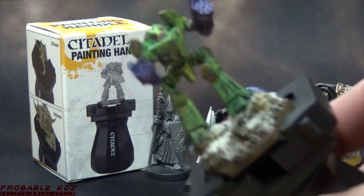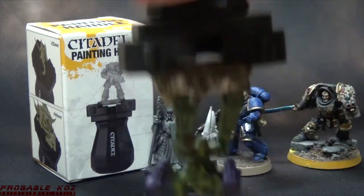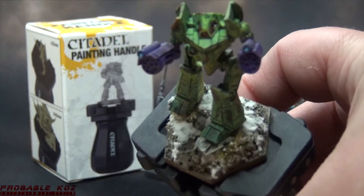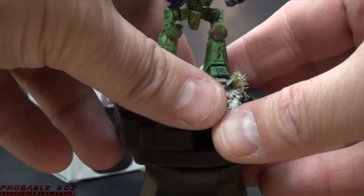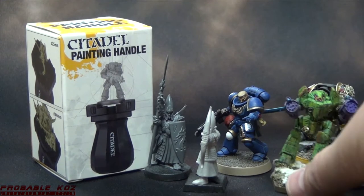Let me try something useful for hex basers out there. This is a one-and-a-half inch hex base with a Battletech miniature on it, and he fits quite well in there. I was kind of worried I wouldn't be able to use it for Battletech miniatures, but I'm happily wrong.